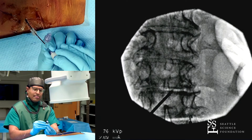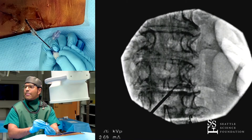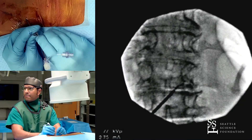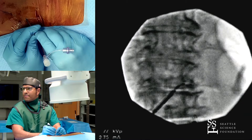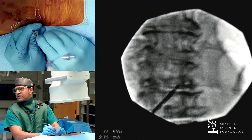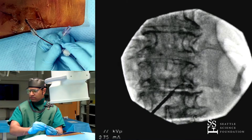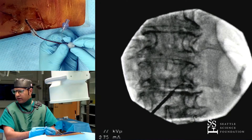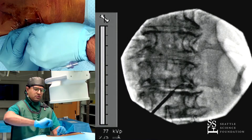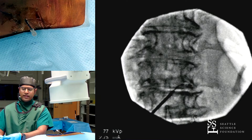One thing different about this versus doing spinal cord stimulation is we can always access a different level or go from the other side and move the lead over — you can't do that here. If you want to get this DRG, this is the way you've got to get in, which is why the preoperative screening of the patient is really important to make sure it's accessible where you think you need to be. Our preoperative screening was none — we were given a cadaver we knew nothing about. So just like anything we do in this field, always have a plan B, C, D.